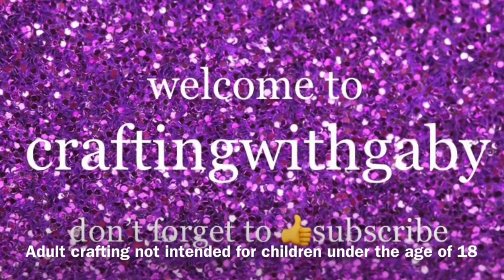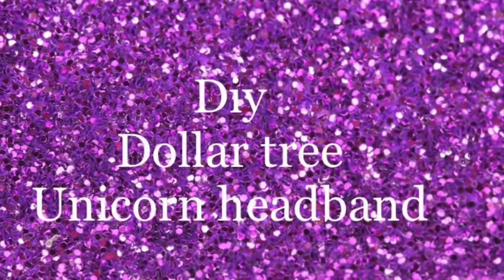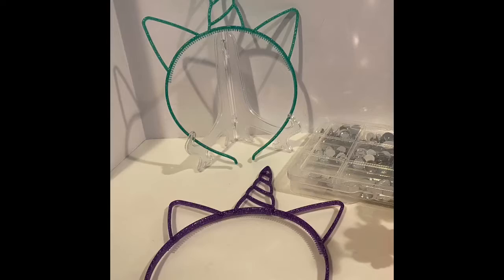Welcome to Crafting with Gabby! I'm Gabby, and if you're new, don't forget to subscribe. Today we're going to do a DIY Dollar Tree unicorn headband. I say Dollar Tree because it is already made — it already has its horn — but we're going to make it look even better.